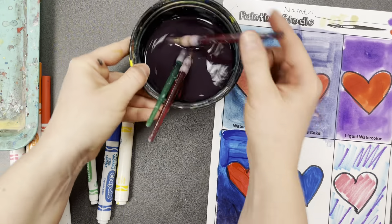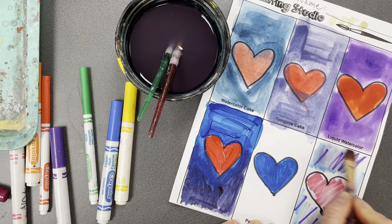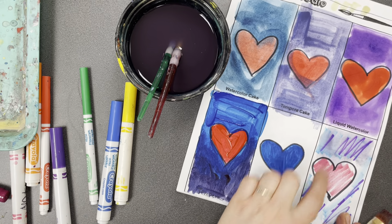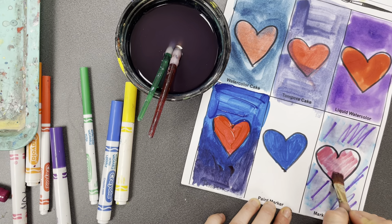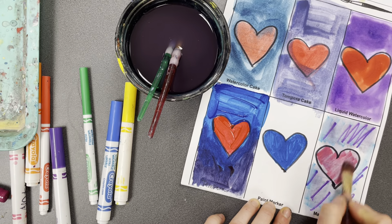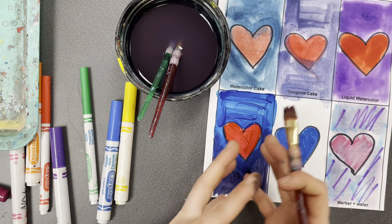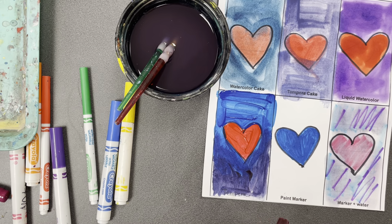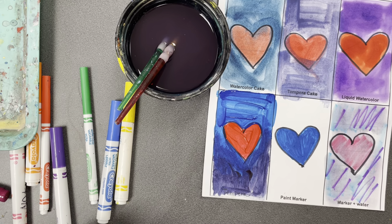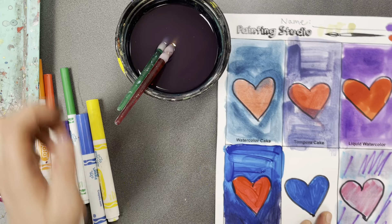I'm going to put some purple in the background to show you how the colors can mix. Then I'll take my big brush with a clean cup of water and put the water onto the marker. You'll see the marker color starts to spread and smooth out. The more marker you have down, the more it will spread and smooth out like paint. If you want a really smooth marker color, put more marker down and use a marker that's really juicy — these were a little bit dry.